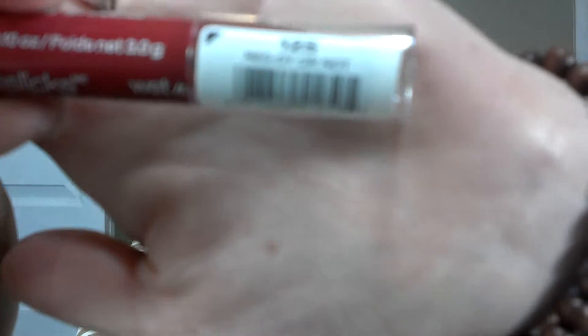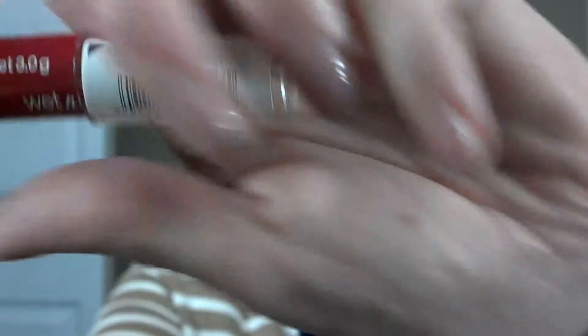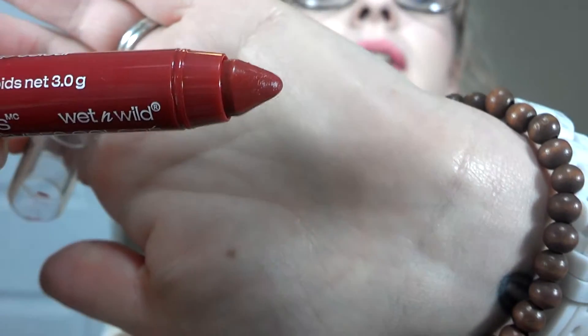I have four of them. Currently I am actually wearing three of them. I put on number 125, 'Ready or Not,' which is the old go-to — it's a red, and it looks like that.